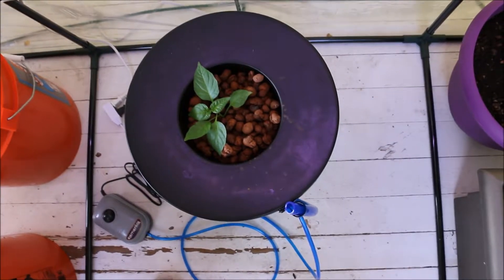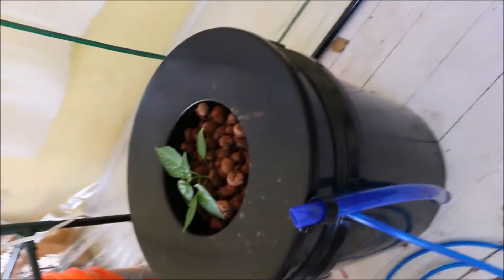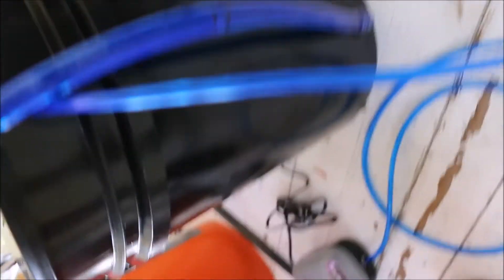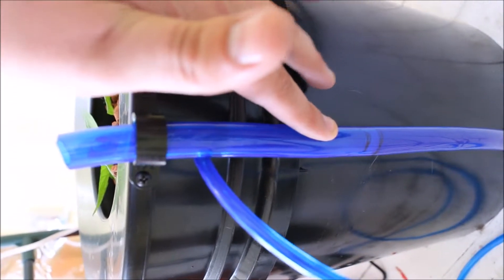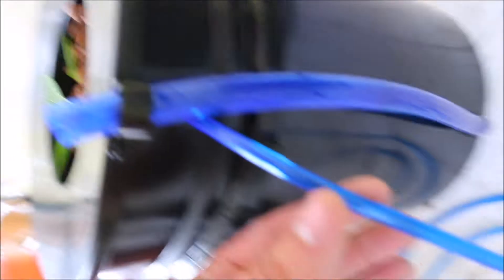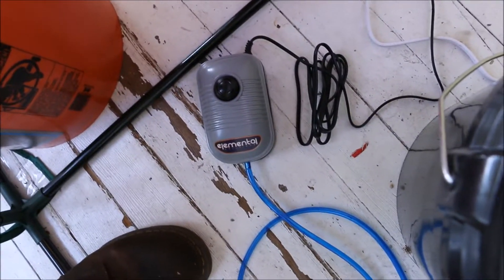So what we have here — I'm stepping on the hose — is the deep water culture system. It's just this five gallon bucket. This bigger blue tube is to monitor the water level and helps with drainage when I need to clean it.